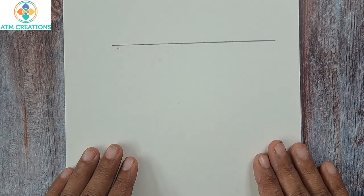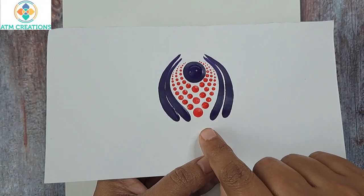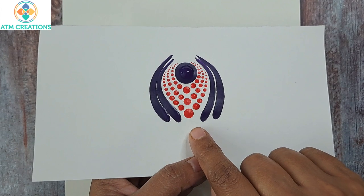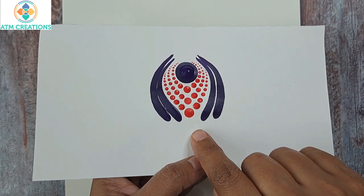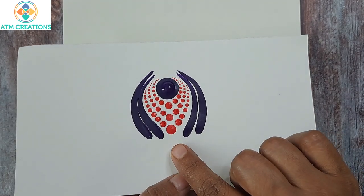Hello everyone, welcome to ATM Creations. This is the brushstroke pattern which we saw in the previous video — the zero to hero brushstroke patterns video. In this video I'm going to make a slight variation to that pattern and create a new pattern. Let's get started.